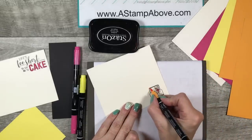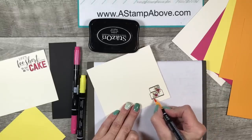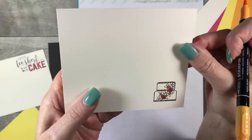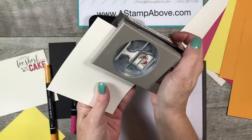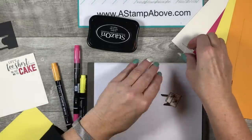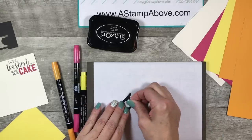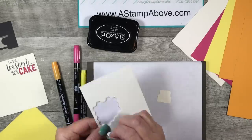Here's my tip about the piping or beading on the different cake layers: I just take my marker, using the brush end, and draw a line across the layer. You don't have to sit and color in each one of those little balls — I hope you can see that in the camera because it works really well. Now here comes our Cake Builder Punch and I'm just going to punch out my cake. This black layer is where my cake platter comes into play, and we're going to add some dimensionals to both of these layers.